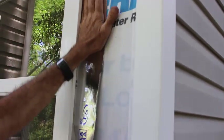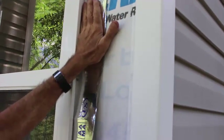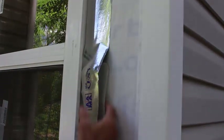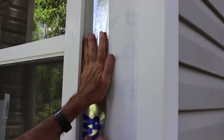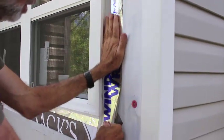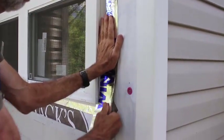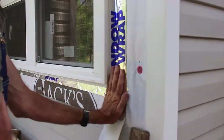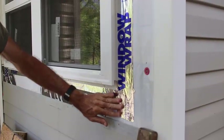Okay guys, what we're doing here is we're making sure we cover up the flange with this. Some people say you put the bottom on first, some people say you put the sides. It don't really matter. This stuff is so sticky, it don't matter how you put it on there, it's going to seal.